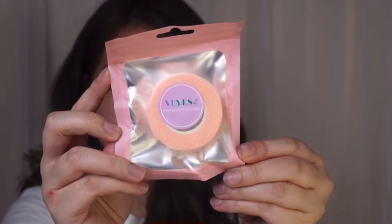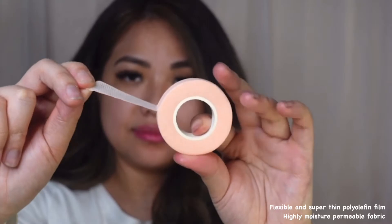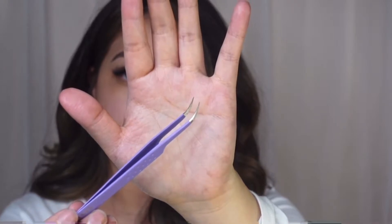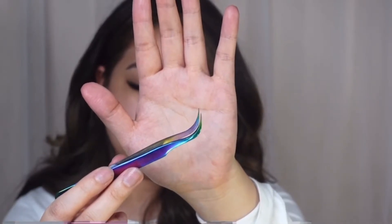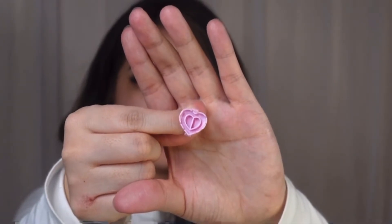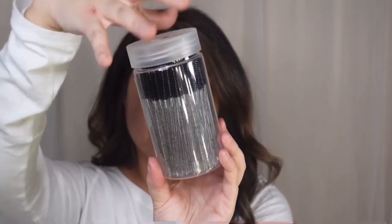I recommend having isolation tape, which gives you a better visual of your natural lashes for better placement. The tool I'll be using is the butterfly eyelash tweezers — they're lightweight and allow me to easily pick up pre-made fans and create volume fans. I'll also use a lash glue holder to maintain speed, and you'll definitely need mascara wands to brush out your lashes.